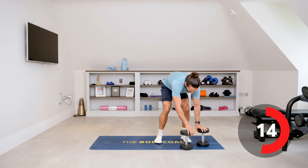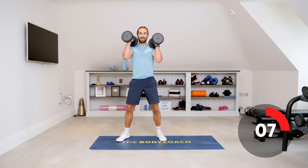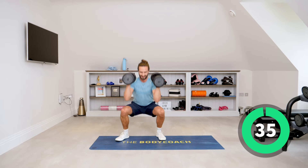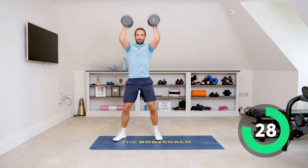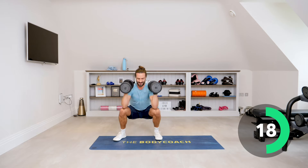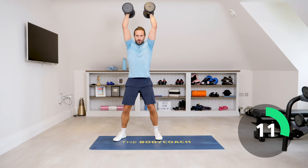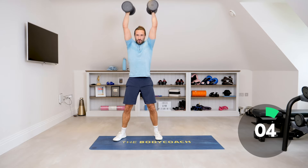Next one — another toughie — is a thruster, number nine. Dumbbells up, we squat down and come up and push up. Let's go — down and up, down and up. Good — explode and get into a rhythm. Get those arms right above the head. It's tough. 10 seconds.